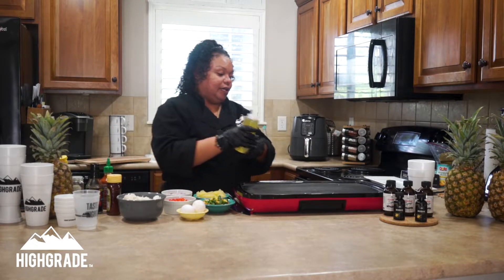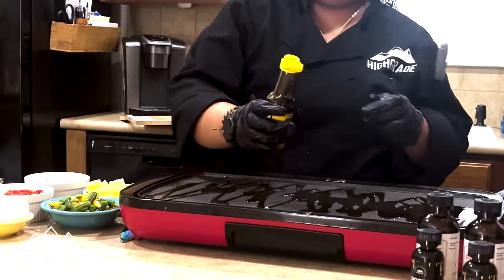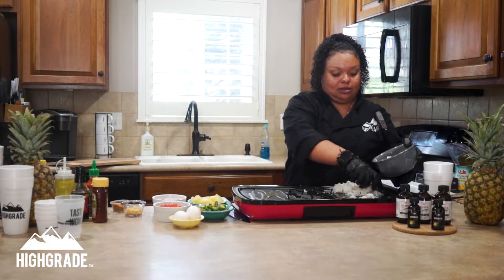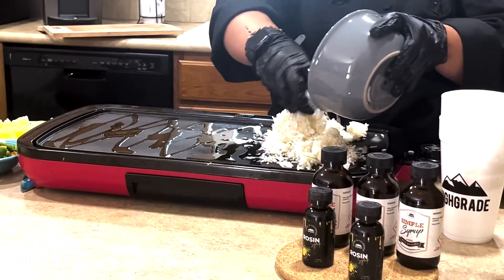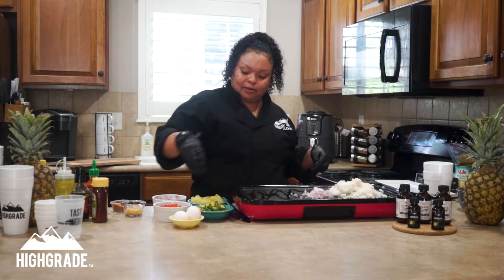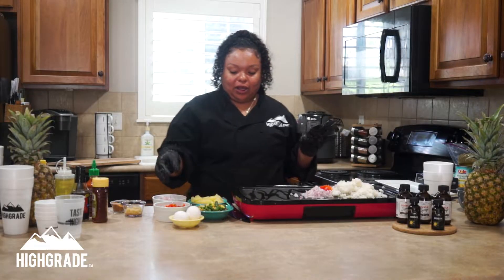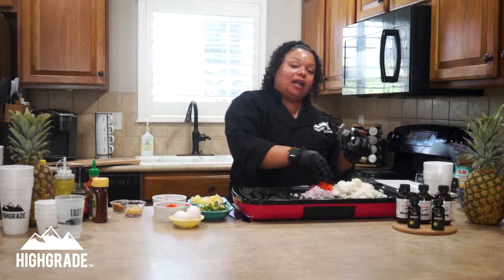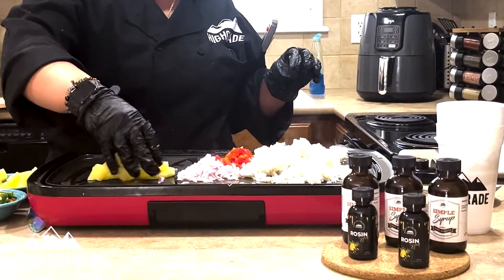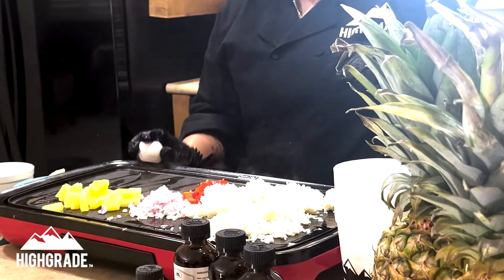We're going to start out with a little bit of avocado oil and also a little bit of sesame oil — that's for the scent and flavor to come through for the rice. Let's start with our rice, and we're going to put in some onion, some red peppers — about a third to a half cup of each, depending on how much rice you use. This is about two cups of rice. We're going to go ahead and start drying out that pineapple, getting some of that water and juice out. Then we can scramble one of our eggs in another corner.